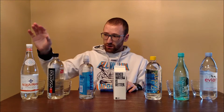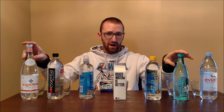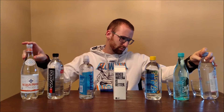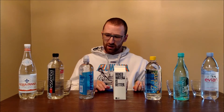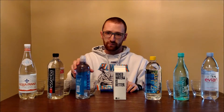We have a couple of more exotic ones — one from New Zealand, one from Hawaii, one from the French Alps, and one from Italy. We also have Essentia and Boxed Water, which I'm really curious about, as well as Propel from Gatorade.